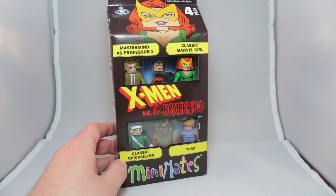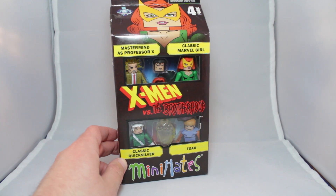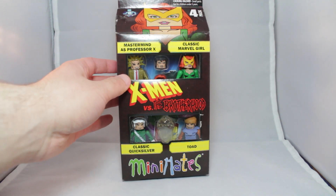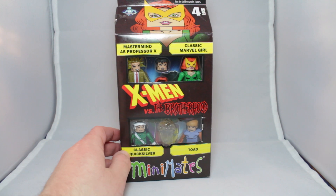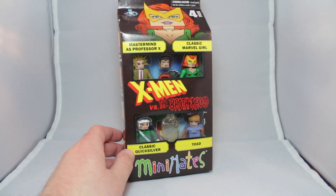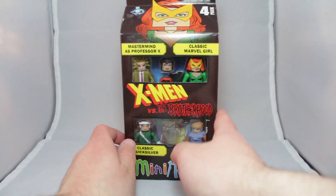We've also got the Mastermind, which is like an obscure X-Men villain. He's actually disguised as Professor X, so you get a new classic Professor X in the wheelchair. You've also got Marvel Girl, Jean Grey, pretty simple, and Quicksilver. So, this is really like one out of three X-Men, unless you want to count Professor X as just being Professor X.